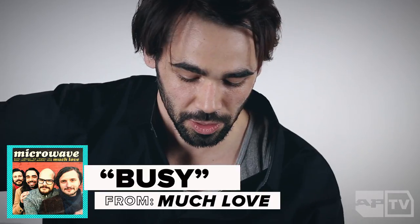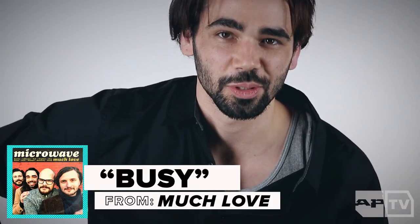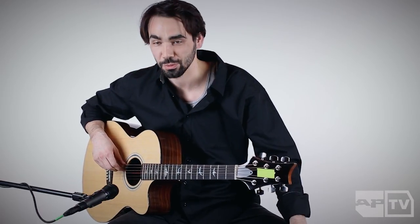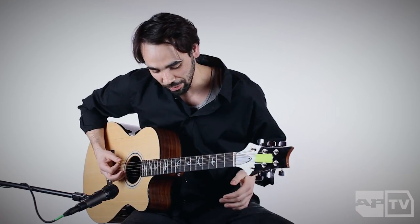I'm playing Busy from Much Love, just because it's a good way to demonstrate the chords we use in pretty much every song. Most of the songs are in drop D, a half step down — so drop C sharp — which I've heard referred to as New Jersey Standard. I use these chords and slide them everywhere.